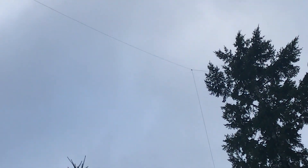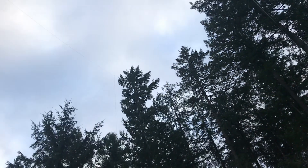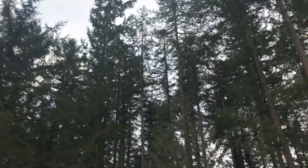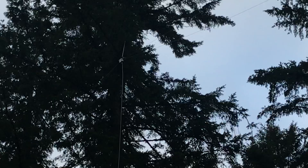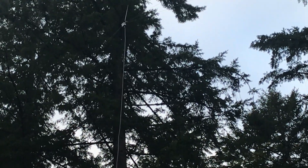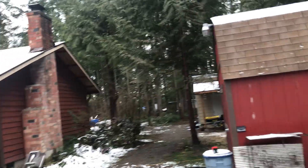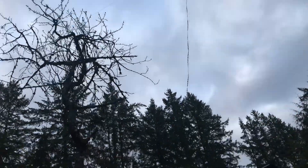I measured the actual length of it. That line dropping down there is my retrieval line that goes up in those trees. And there's my inverted V — way up there — for 80 and 160 meters. The other side goes over this way to a set of trees.